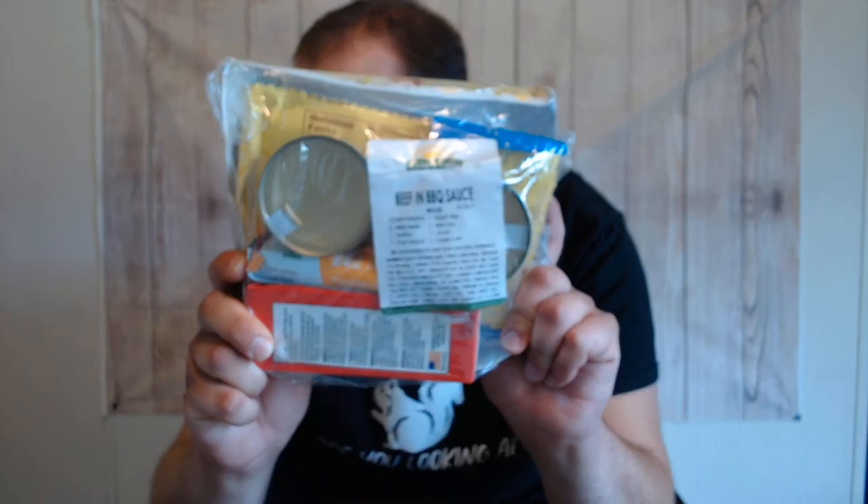I'm definitely going to check out the cans when I get to it. We're going to give it a whole good look and see what the Sun Meadows beef and barbecue sauce is all about. As always, before we get to the tasting table, I'm going to open everything up, give it all a nice little display, and then we'll get over there.